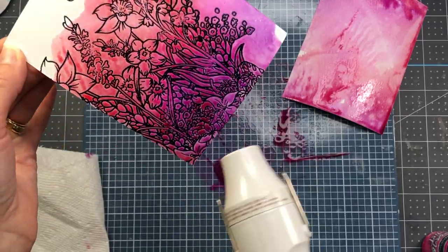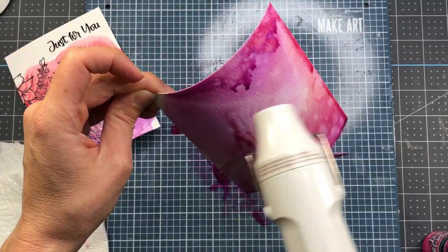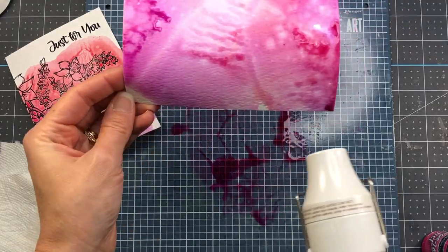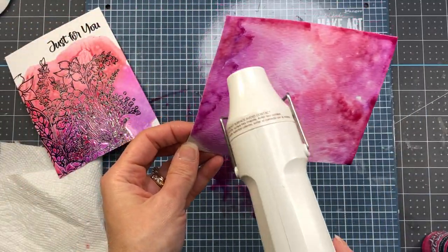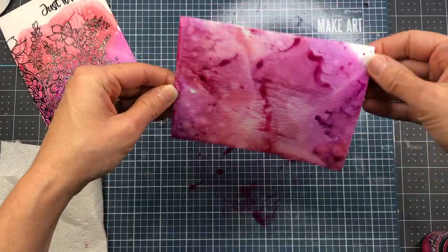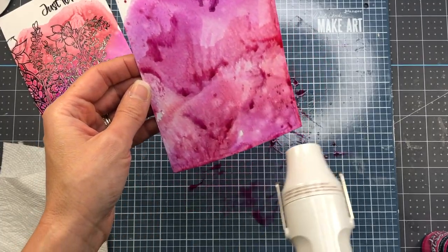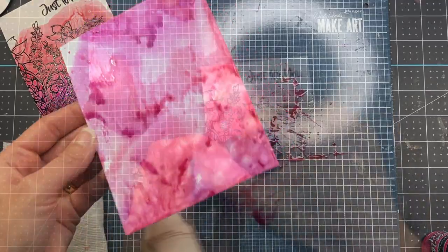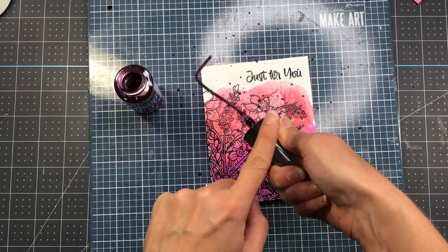I dried it with my heat tool right away; without a heat tool you'll need to let the panels sit until completely dry. If you want to add another layer of ink you need to dry the panel first, then put it back in the ink. You can continue adding more layers as long as you dry in between applications. I added more ink to the background, dried it again, and then flicked on some lilac purple for a splattered look.